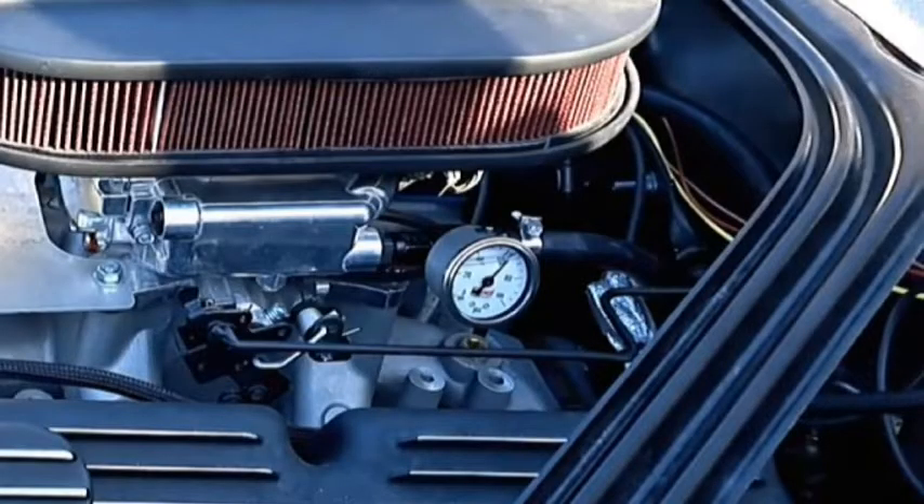Feeding into the carburetor, the return line should be putting out approximately 4 pounds of pressure. Put a gauge on the side of the carburetor — it's easy to do. The Summit liquid-filled gauge goes up to 100 pounds for $22, and the adapter is $5. Put it on because Holley is going to ask what your fuel pressure is, and you need to be able to tell them. Just saying the pump is running doesn't cut it.